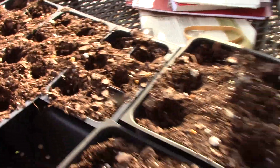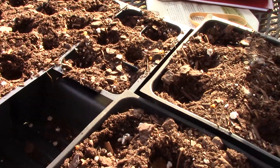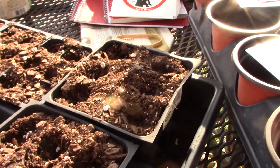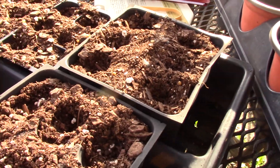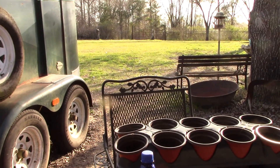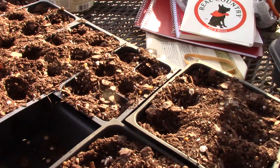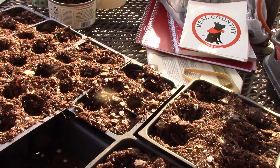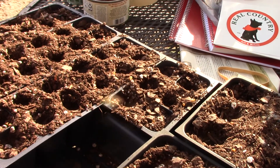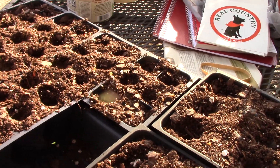Well howdy folks and welcome to another little episode of Real Country with Jeff and Melanie. Just a quick little video here — it is the third of March and we got some pretty warm weather. Look out in the yard, you can see the grass is already starting to green up, the trees are budding, and it won't be long before spring is sprung. We got about two weeks and the time changes go back to the long days and the fish will start their spring bite.